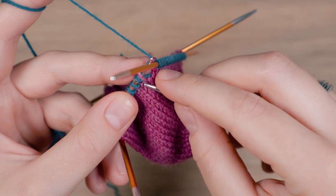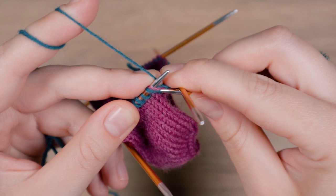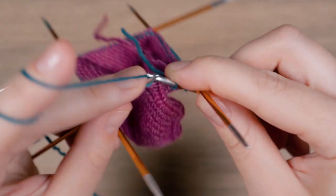Now knit the first stitch and the right leg of the previous round together. That evens out the height difference between the two rounds.